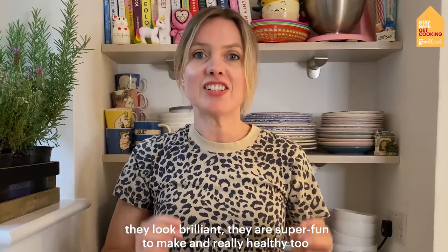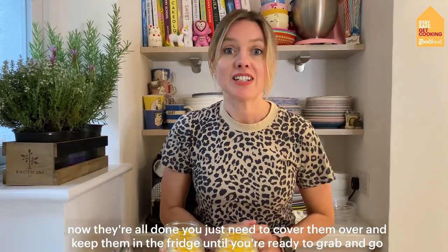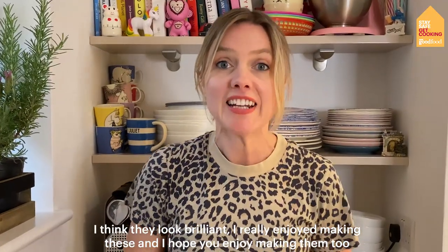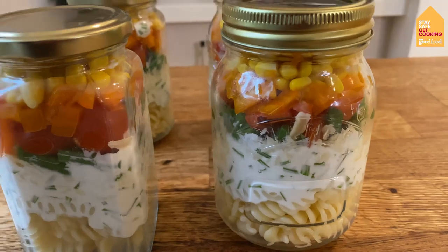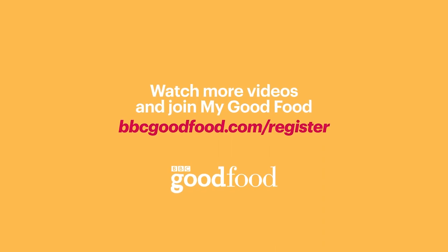They look brilliant. They are actually super fun to make and really healthy too, so it's a bonus because they're great for kids' lunch boxes or for picnics. Now they're all done, you just need to cover them over and keep them in the fridge until you're ready to grab and go. I've just got a lid here. And look at those — I think they look brilliant. I really enjoyed making these and I hope you enjoy making them too. Please share your pics and use the hashtag stay safe get cooking. These are delicious. Thanks so much, cheers.